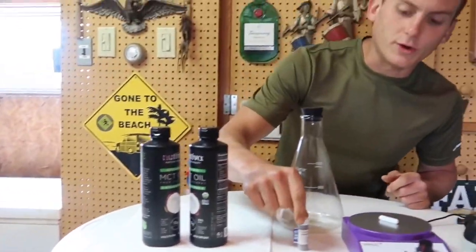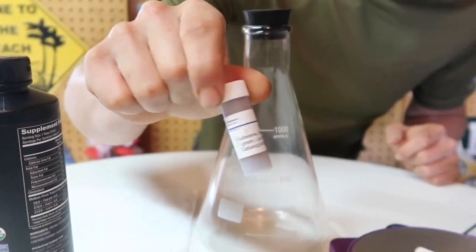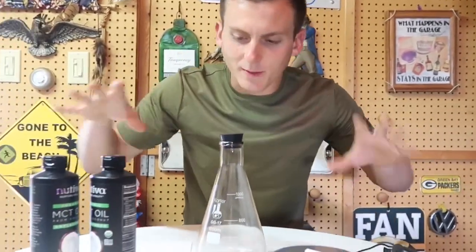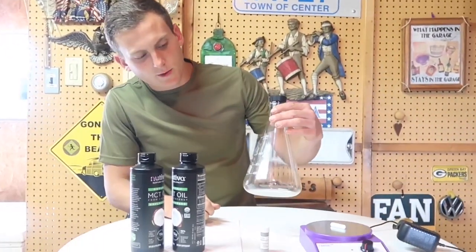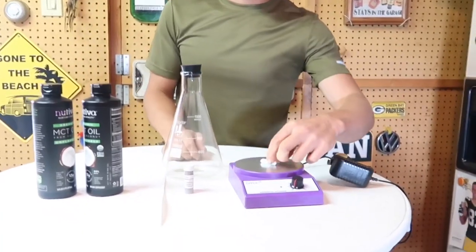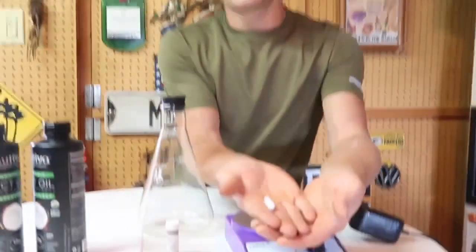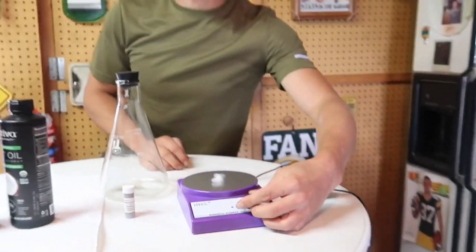You're also going to need your Carbon 60 powder, which you can purchase at sesresearch.com — the link will be down below. I don't sponsor any of these products by the way, I'm just doing this to help you guys. The third thing you're going to need is your beaker to mix this in, and you're going to need a magnetic stirrer with one of these stirring rods, kind of like a little cow magnet.